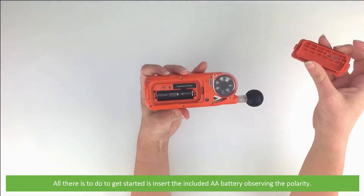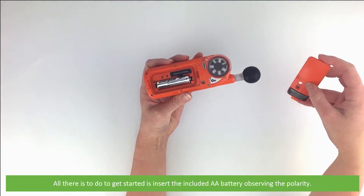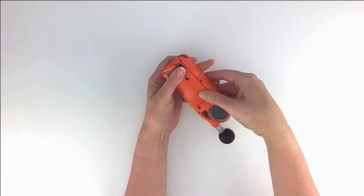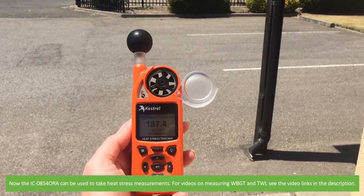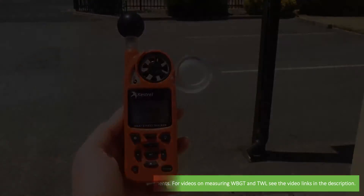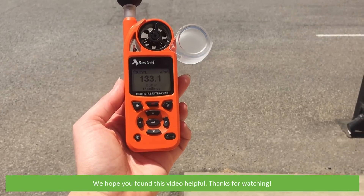All there is to do to get started is insert the included AA battery observing the polarity. The IC-0854 ORA can then be used to take heat stress measurements. For videos on measuring wet bulb globe temperature and thermal working limit, see the video links in the description. We hope that you found this video helpful. Thanks for watching.